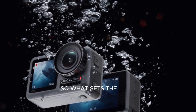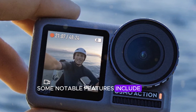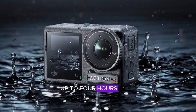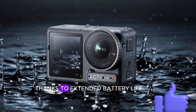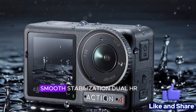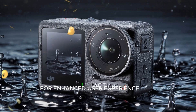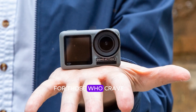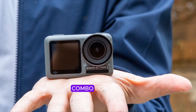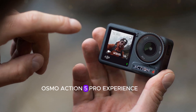So, what sets the Osmo Action 5 Pro apart from its predecessor? Some notable features include improved subject tracking for seamless focus, up to 4 hours of continuous recording thanks to extended battery life, DJI's Horizon Steady technology for silky smooth stabilization, and dual front and rear touch screens for an enhanced user experience. For those who crave the ultimate action-packed experience, DJI presents the Adventure Combo, a meticulously curated package designed to elevate your Osmo Action 5 Pro experience.